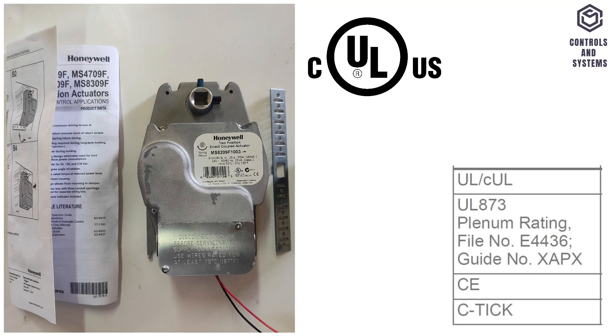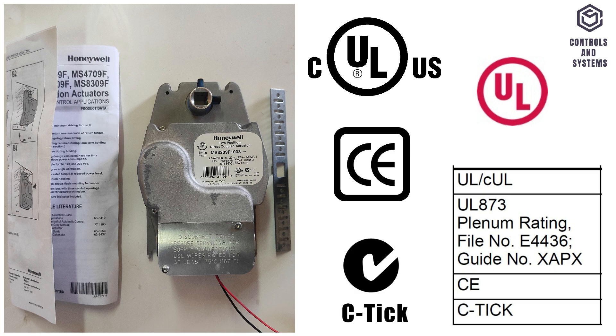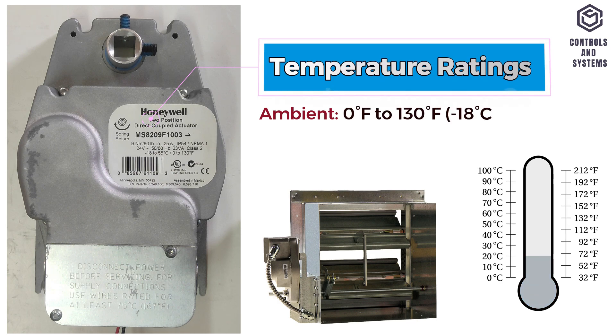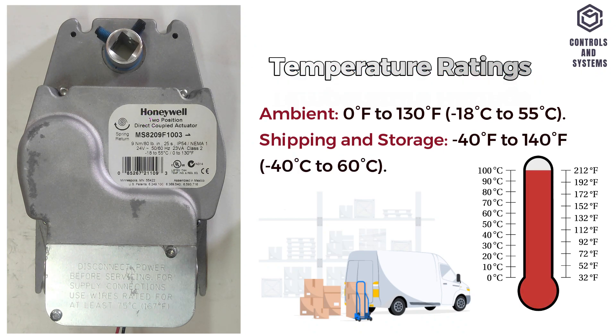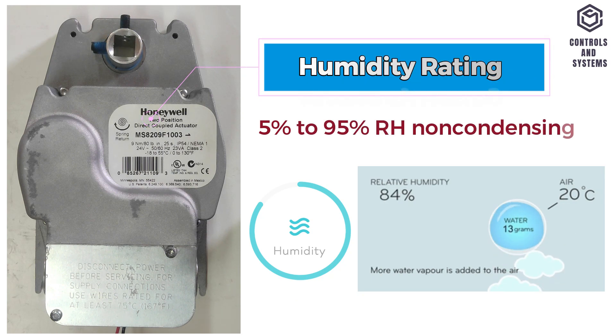Approvals: Underwriters Laboratories UL 873 plenum rating, conformity European and CETIC. Other data: ambient temperature is minus 18 to 55 degrees Celsius. Storage and shipping temperature is minus 40 to 60 degrees Celsius. Humidity is 5% to 95% RH non-condensing.